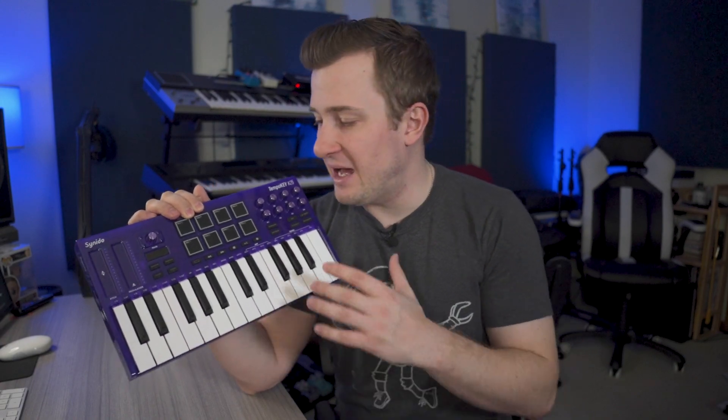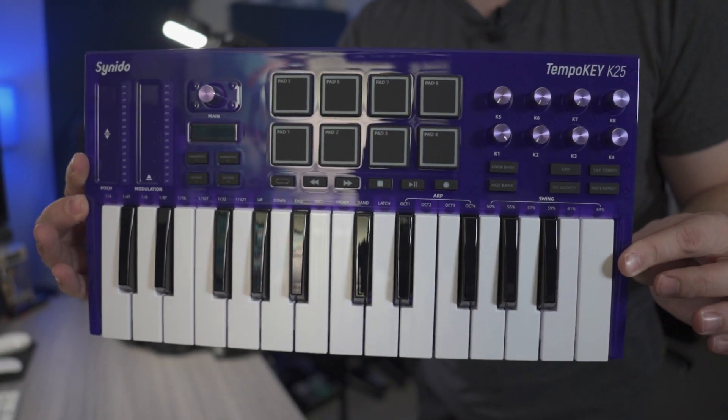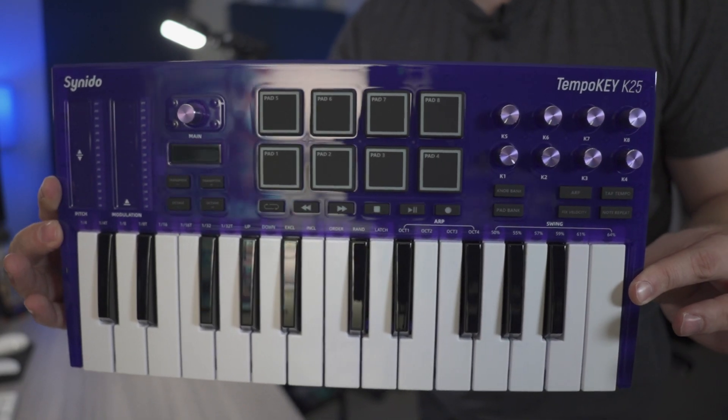I'm really enjoying using the Tempo Key. I think the form factor, the practicality, and all the features you get in such a small size — and look at that purple color — big fan of this one. Hopefully this video helped you if you're in the market for a keyboard controller with 25 mini keys. I think you should consider the Tempo Key 25. Special thanks to Cinedo for sending it out to me for this video. I hope you found this video both informative and entertaining. If you did, please leave a like and consider subscribing, and we'll see you in the next upload. Peace.